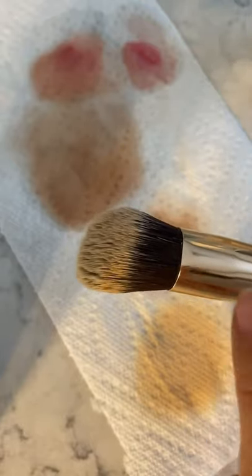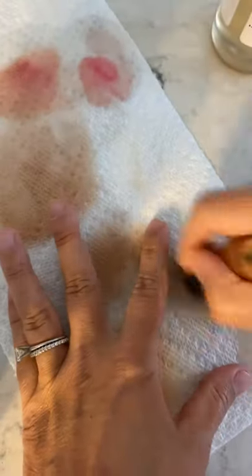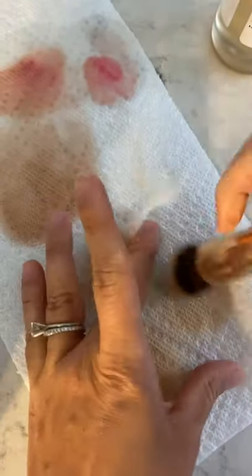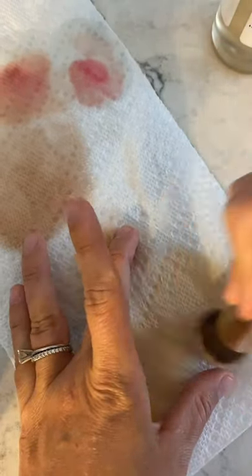One thing about brushes: never get any liquid past the binding, because there's glue in the shaft and if you get water where the glue is it could loosen up and you could have some bristles fall out. Put it on a paper towel and swirl it — that's the best way to get it clean. Look how dirty that is.